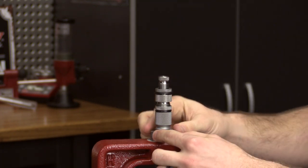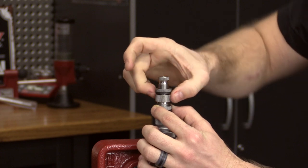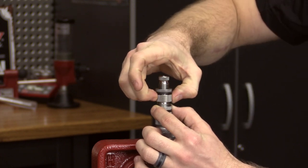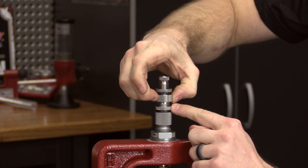With the lock ring properly secured, we're going to take the crimp adjustment screw and back it out approximately one half turn, leaving the crimp adjustment lock ring loose.